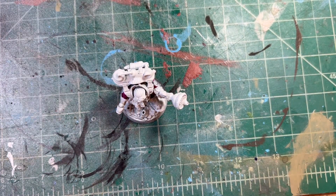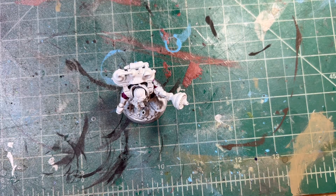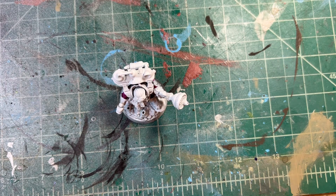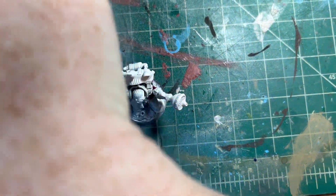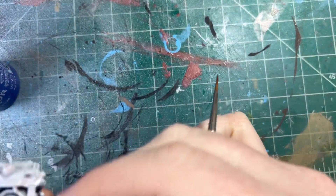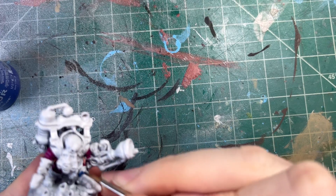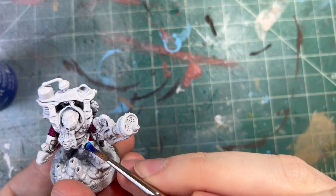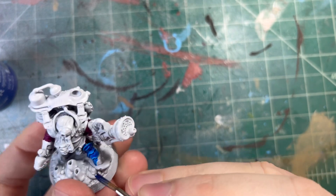Now let's go for the armor. He wants kind of a blue here, so we're gonna get this Talisar blue because it's like the bluest blue that I have. I think he wants Ultramarine but I don't have that one. So we'll get the armor panels to be blue, but then we'll do some highlights and stuff over them to bring in our other color.